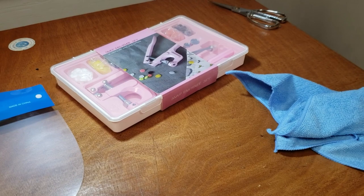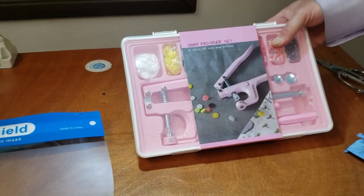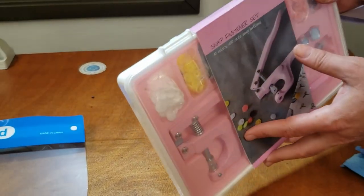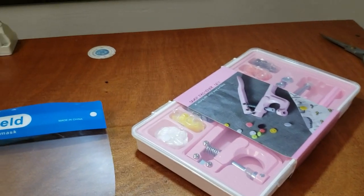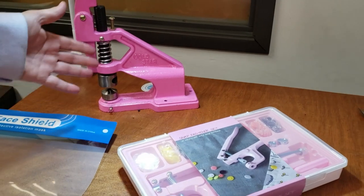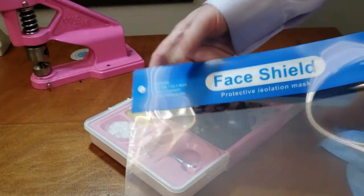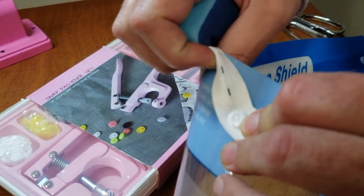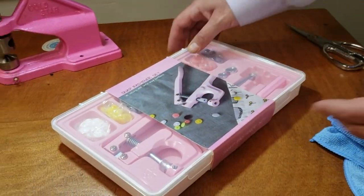Hello everybody, this is David from Gold Star Tool. Today I'm going to showcase one of our products — the stamp fastener set or kit. These are the plastic snaps that everybody uses and we have many different colors in bulk on our website. In the time of mask making and face shield making, a lot of people are using these snaps with elastic to make face shields, and we're selling a lot of this.